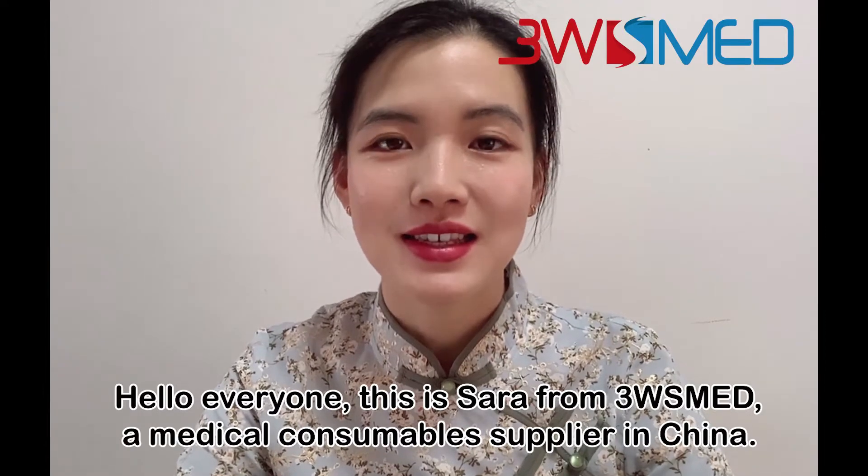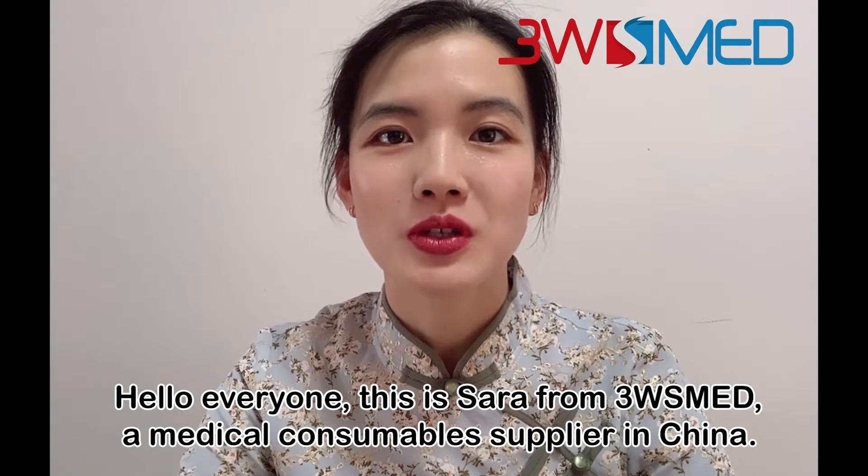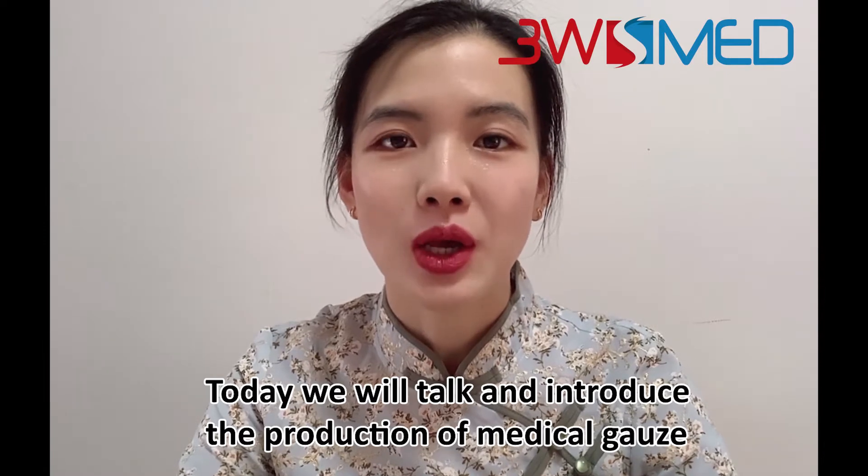Hello everyone, this is Sarah from 3WS Med. We are a medical consumable supplier in China. Today we will talk and introduce the production of medical gauze.